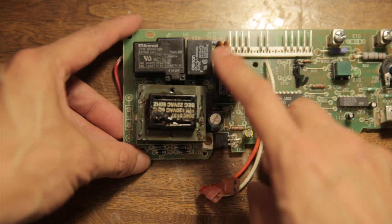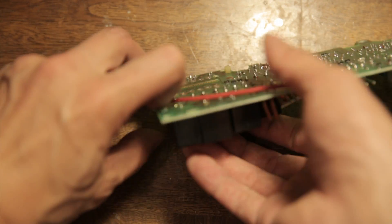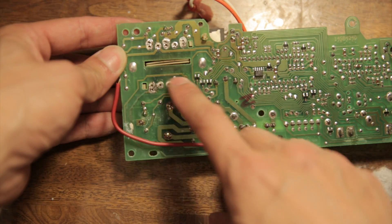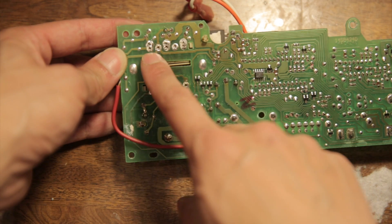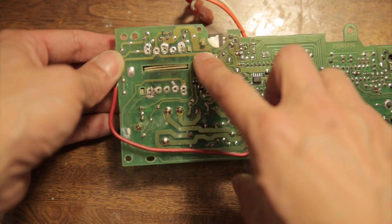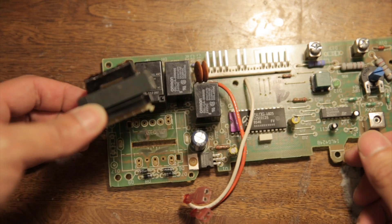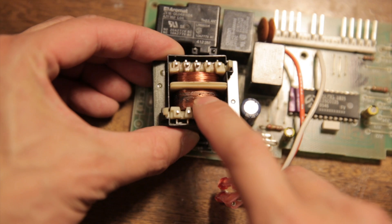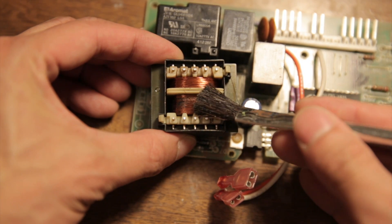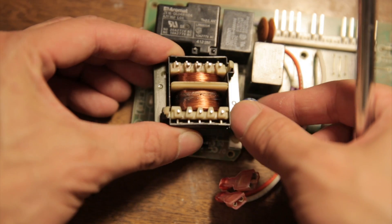The AC goes in here and you can see that this transformer melted a bit. When I went to measure it, 110 volt AC goes in here but nothing came out, so that means I needed to replace it. I've desoldered a lot of it already — this is broken. The AC goes in on this side and you can see there are burnt marks. It overheated — I'm not sure why, but it did.